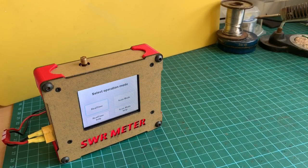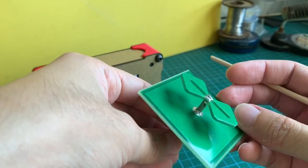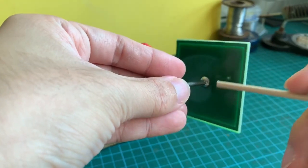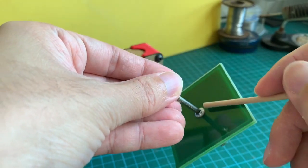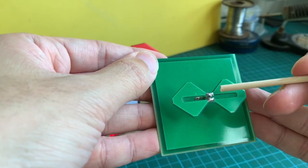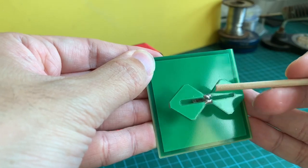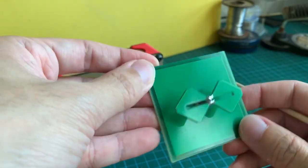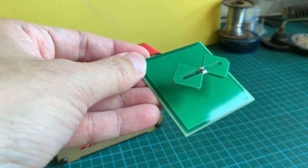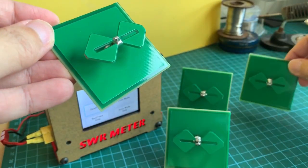After all that soldering, the PCB biquad antenna is done — this is how it looks. I soldered the coaxial to the back of the reflector as well to give it additional strength. I also checked for short circuit between the two solder joints — it's important there isn't a short here, otherwise the biquad would not work properly.